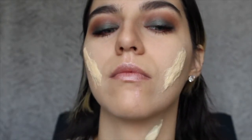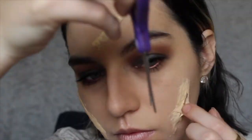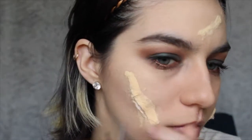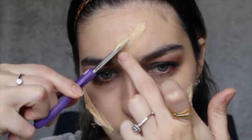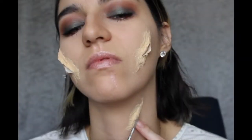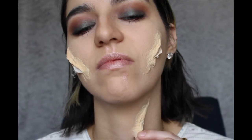After that, with a pair of scissors we're gonna go and start cutting into the latex and cotton to create the cuts that we want. Don't be scared with this step because we are cutting into the latex and not our skin.